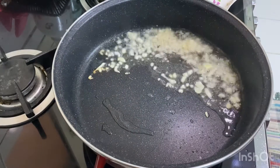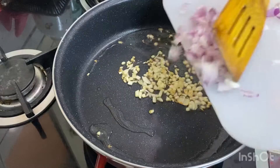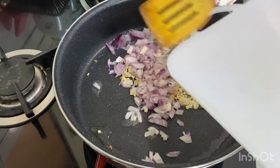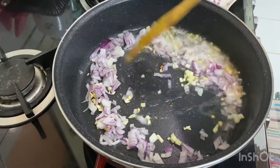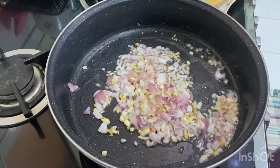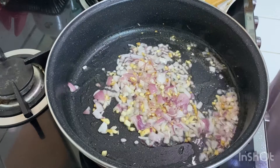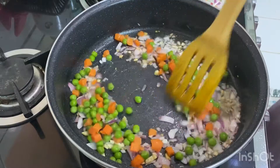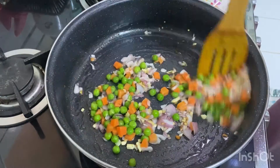Since my shrimps were already fried, I did not show it in the video. Before this step, you have to fry the shrimp with a little salt and turmeric for three to four minutes and then take it out. Then fry the onion. Now we will add the vegetables — you can add vegetables of your choice.